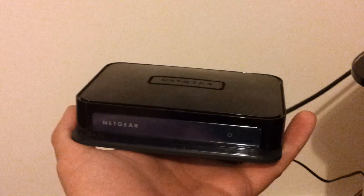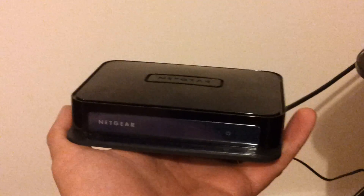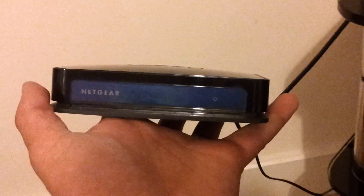Swift tutorial on the Netgear Push-to-TV HD receiver. On the back, an HDMI cable and power cable are both coming out. Obviously plug them into the right places on your TV and the power socket.